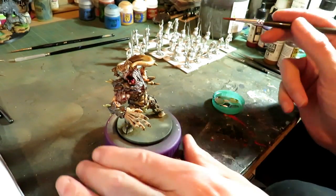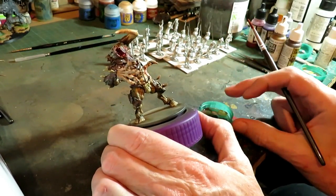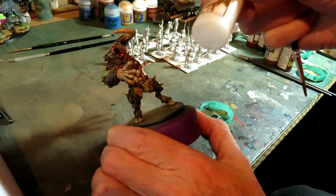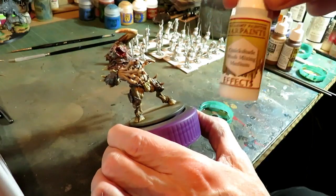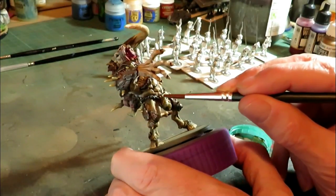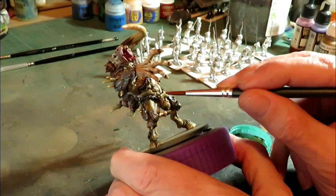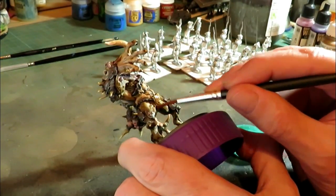We're back with the washing pot. We're going to use the Reikland Fleshshade again — I've mixed it with the QuickShade Medium that we've been using all through this model. This is the Reikland Fleshshade, which is a Citadel Games Workshop product, and we're going to apply this over our loincloth, including the bits we didn't highlight.